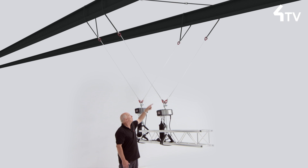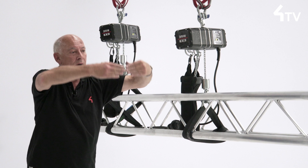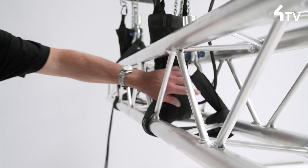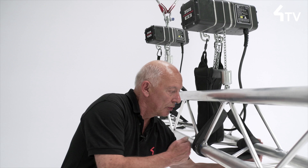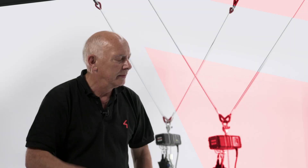We almost never rig like that, but if you think about it, that shape when inverted is exactly how we pick up trusses. So if this angle is approximately 90 degrees, the compression across the bottom of the truss will be approximately 120% of the load that we are picking up.